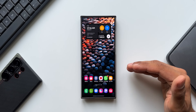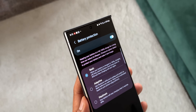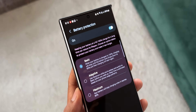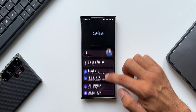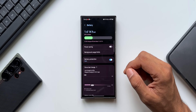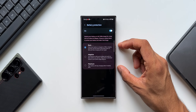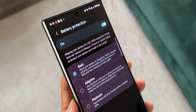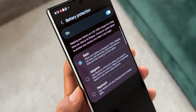On One UI 6.1, Samsung introduced some brand new battery protection features which will be very useful for those who want to use their phone for a longer run. When you go to Settings on One UI 6.1 and tap on Device Care, then tap on Battery Settings, you will find a feature called Battery Protection. By tapping on it you see three different options — I'm going to break it down for you in this video.